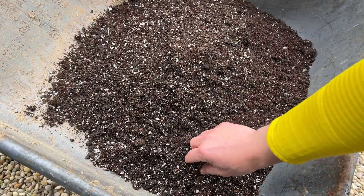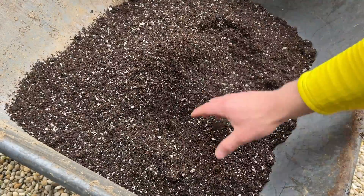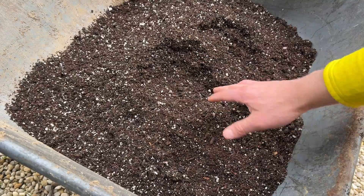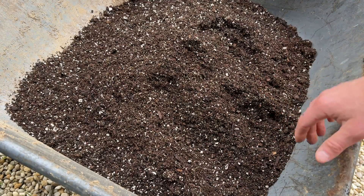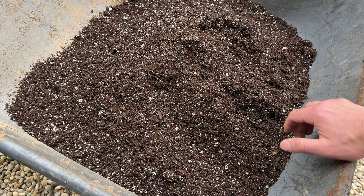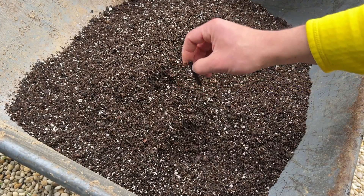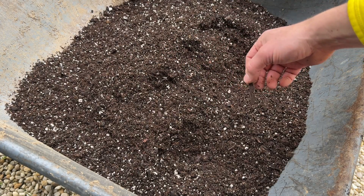No chunks, lots of perlite, really light. It's not that wet. I'm surprised by how light it is. Usually when you're buying this higher-end stuff, like Coast of Maine or Fox Farm, it has some weight to it — but being a container soil, I guess that makes sense. The biggest chunk I've seen in it is really nothing, so that's quite nice.